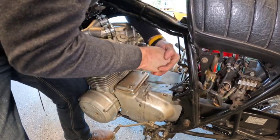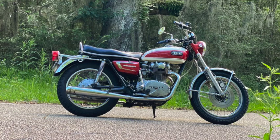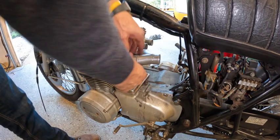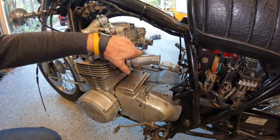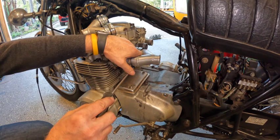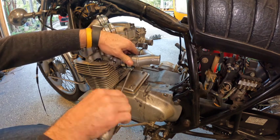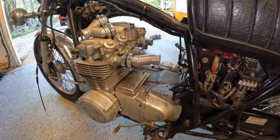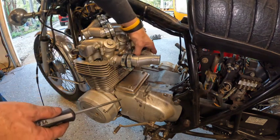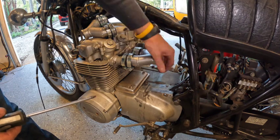I ride a Yamaha XS650 pretty regularly and I really enjoy the size of it. But this is a four-cylinder — it's so smooth. Versus the XS650 that I ride all the time, which is just a twin, so the vibration is awesome, to say the least.